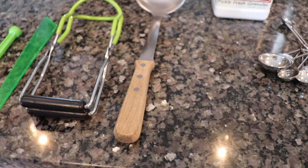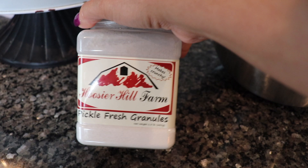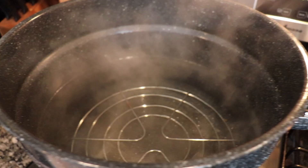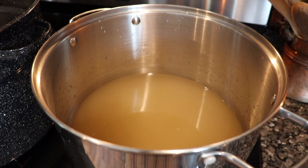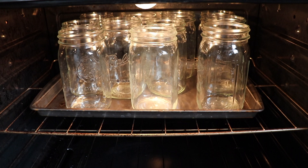Now go ahead and get all your canning stuff ready. I've boiled and sanitized my rings and lids. I've got all my canning supplies on the counter ready to go, and I also have my pickle fresh granules — these are optional but they do help keep the pickles crunchier when canned. Over on the stove I've got the hot water bath canner warming up to a simmer and my brine warming up. We want to bring that to a boil, and I've also sanitized all my jars in the oven, keeping them with the light on to stay hot until I'm ready.